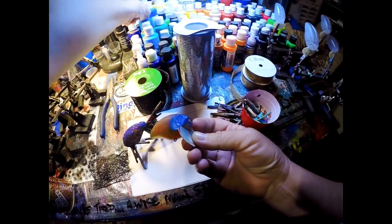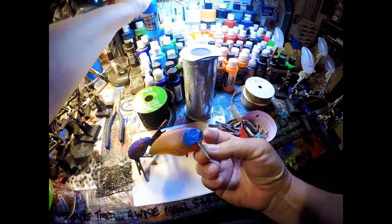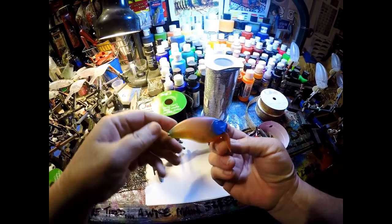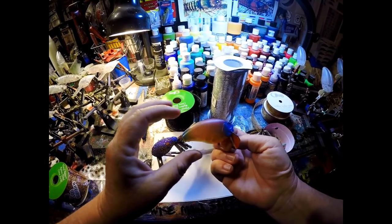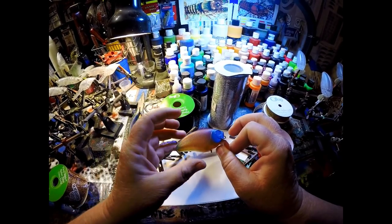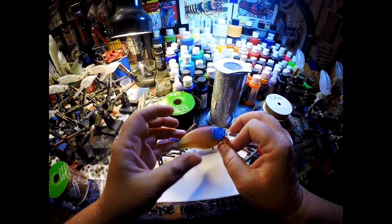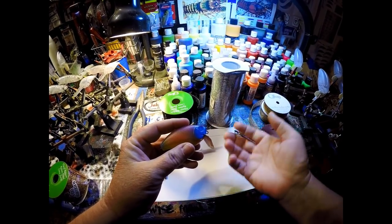They actually call it a pineapple iridescent, and it fades up into a little bit of brown and then just a little bit of purple on top. We've sprayed the cheeks with Createx Caribbean blue, and there's just a bit more Caribbean blue in the back to accent it. Now we're ready to layer the bait to make it look like a pumpkin seed — as close to nature as we can get.